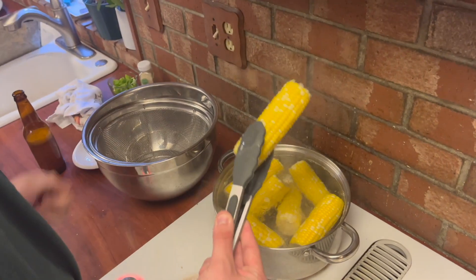The water is really hot. Leave a comment below — can you overcook corn? I honestly don't know. Can you even overcook it?